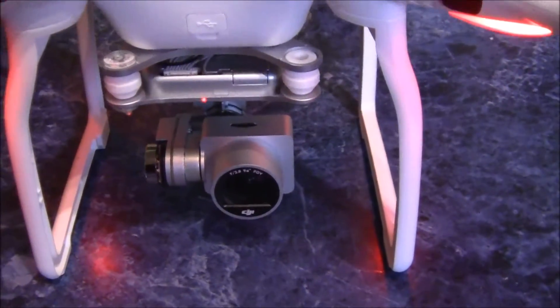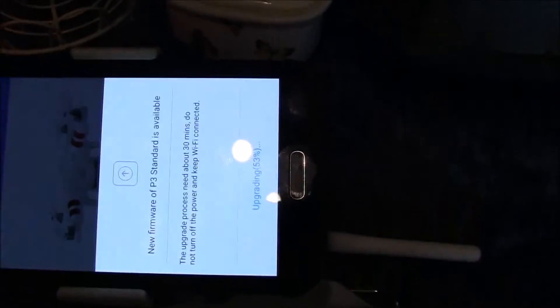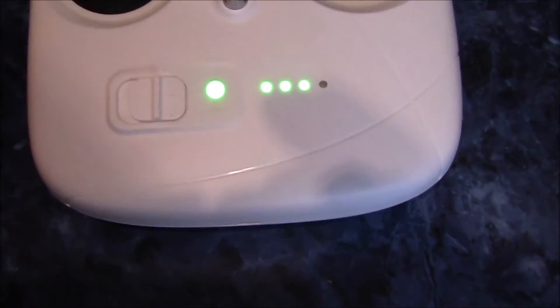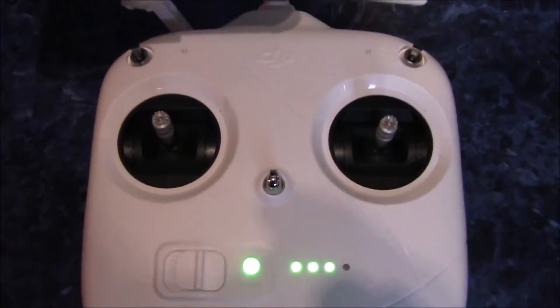You can hear it's doing the upgrade and we're at 53%. Make sure both your main battery is fully charged and your handset is fully charged. It takes about 30 minutes they reckon.